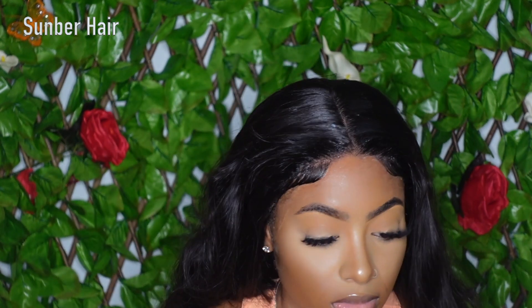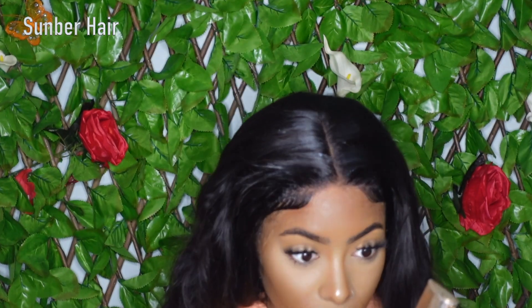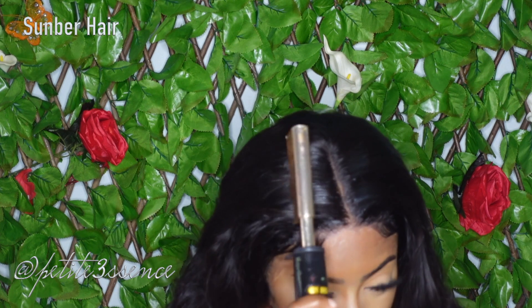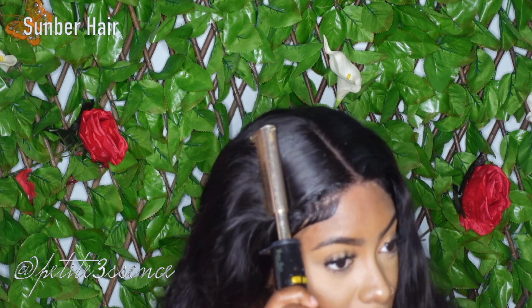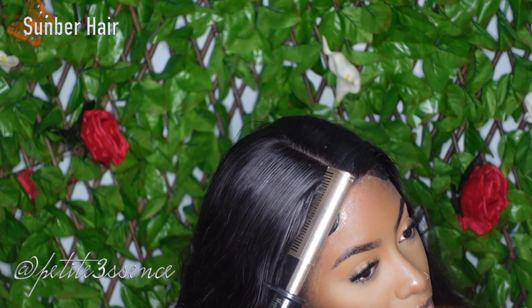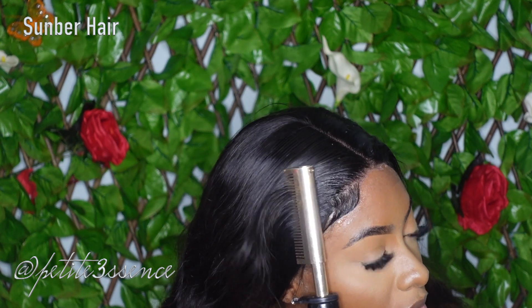After I did my swoops, I went ahead and got my hot comb to just make everything way flatter — that's a must. You don't want a wig that looks bulky. I didn't go in and add any extra curls or waves; this is exactly how it came straight out of the packaging and it looks so good.